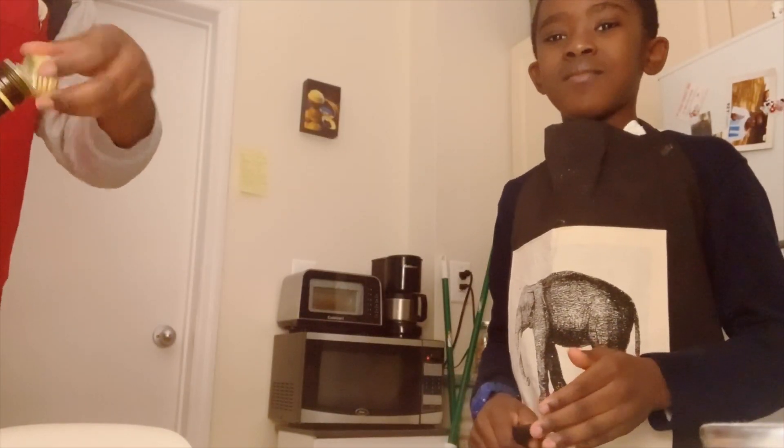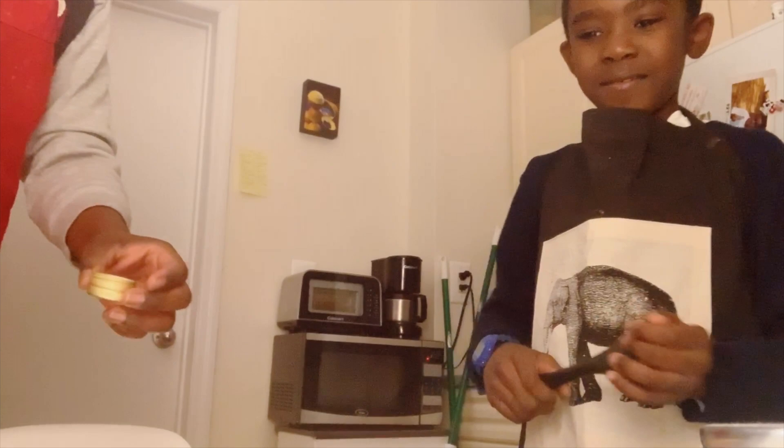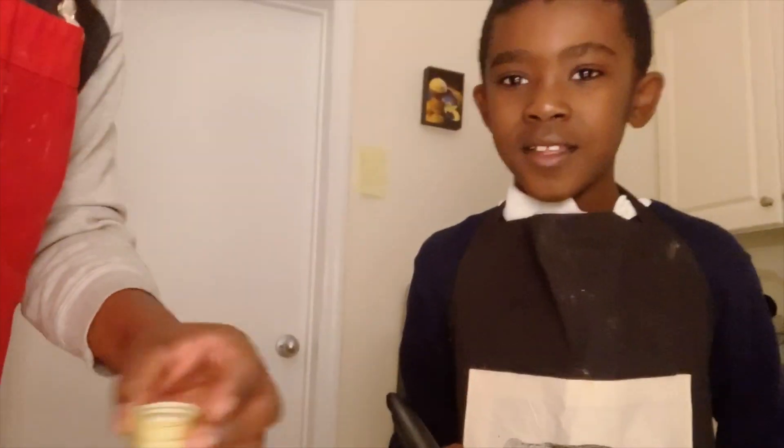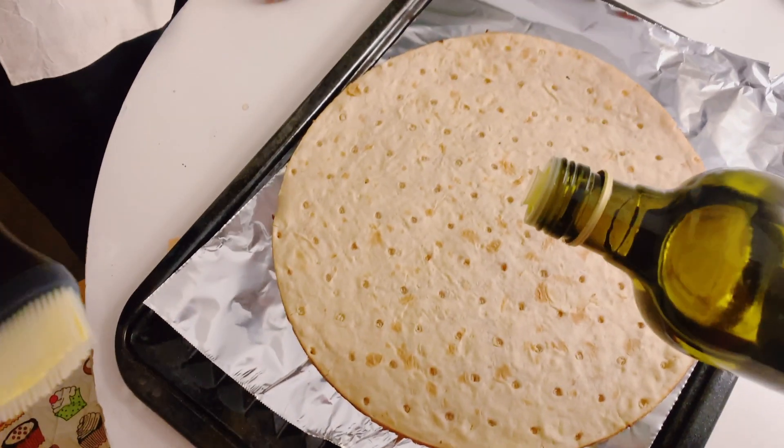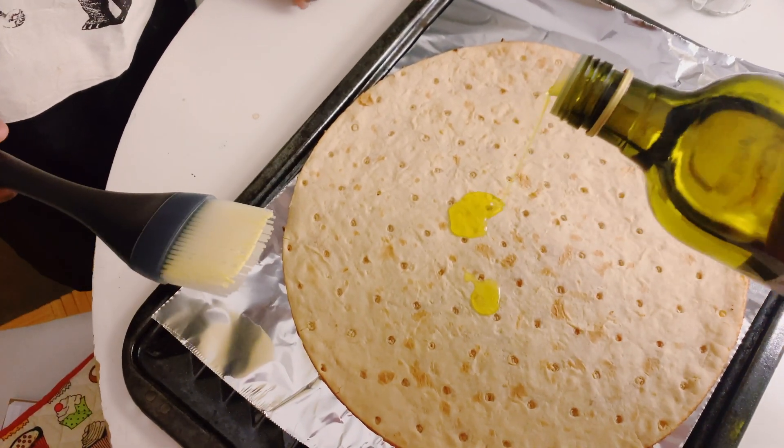So this is the crust. We're going to add the olive oil and Tyra's going to spread it. So what we're doing is the olive oil — I'm going to add a little bit of olive oil and then Tyra is going to spread that.